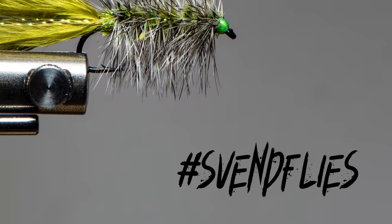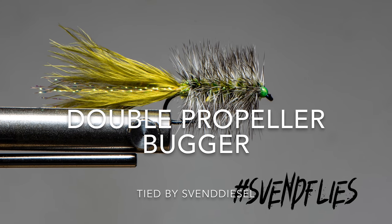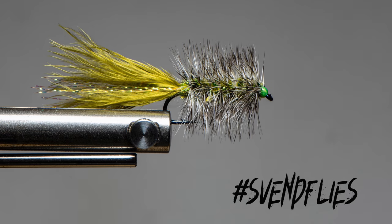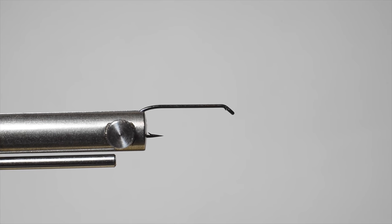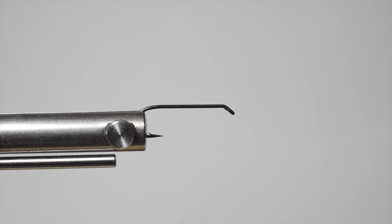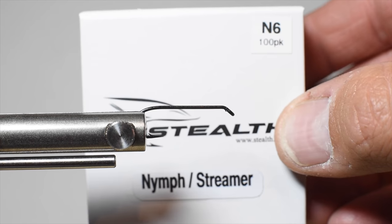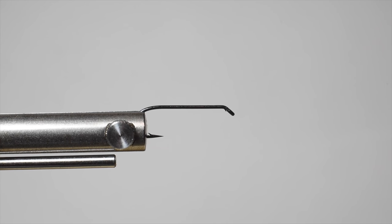What is up everybody? Sven Diesel here. We're going to be tying up the double propeller bugger. The reason it's called that is because the hackle goes from the eye down to the bend and back up again. Got the idea from Norm with Norvice, watching his DVD on how to use this vice. I've got a stealth hook, an N6 in the vice, and we're going to go ahead and get started.